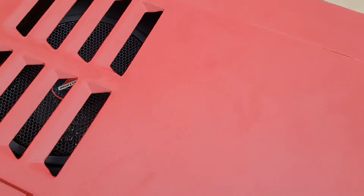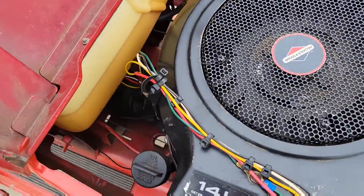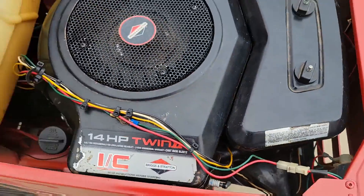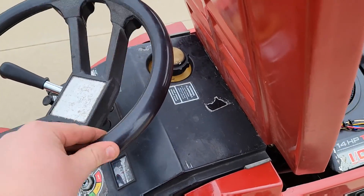The gas cap is not coming in. Under the hood, as you can see, it's nice and cleaned up. Steering is still a little bit sloppy, but you can see that's the most of the slop.